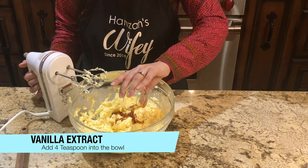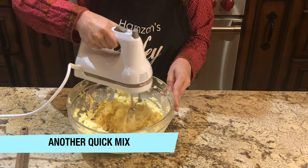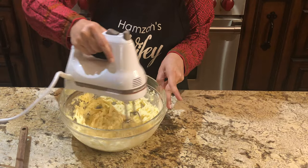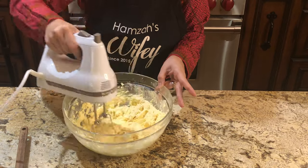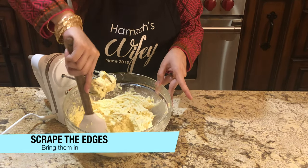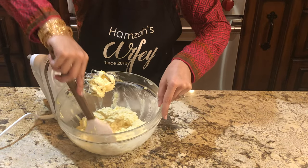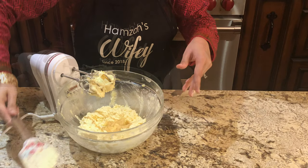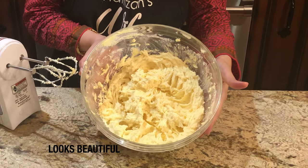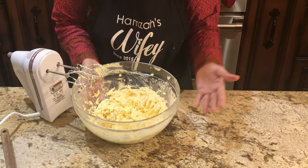Now we will add 4 teaspoons of vanilla extract and mix it well. Then we will scrape the edges so that everything is evenly mixed. When we have our eggs and all the wet ingredients incorporated, now we will take the next step. It looks amazing.